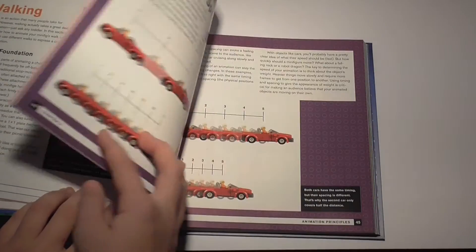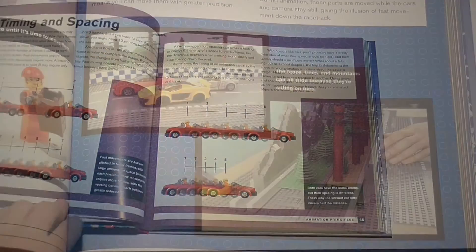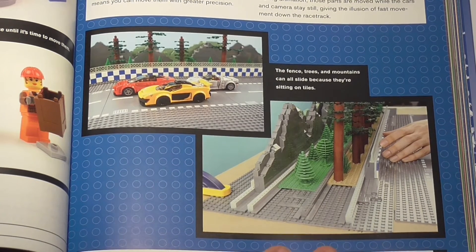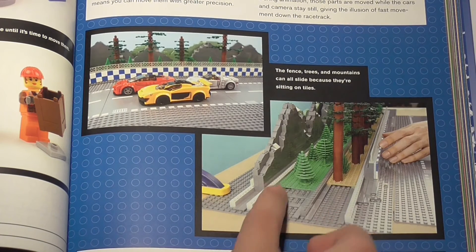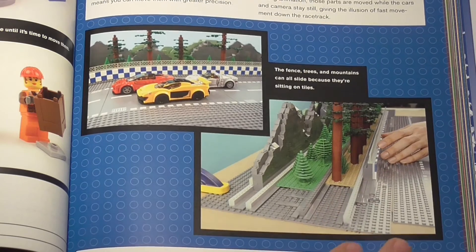It also explains timing and spacing using a great example of a car. I also noticed that the authors are more open about revealing how they did certain animations, like the racing scene in Paganomation's Adventure of Max Beat Champion short, where the mountain seems to be moving a little while the trees are moving a lot faster.